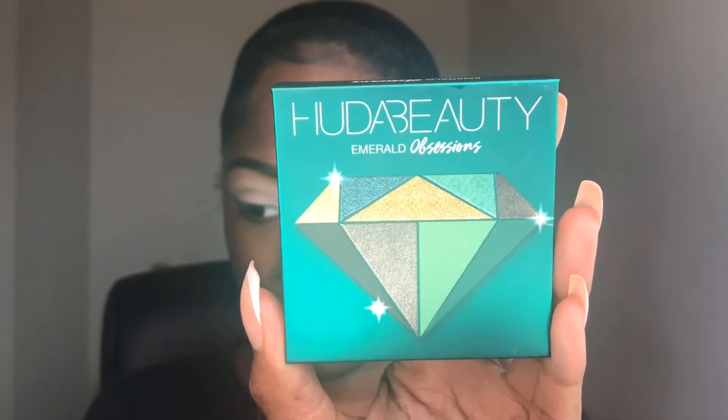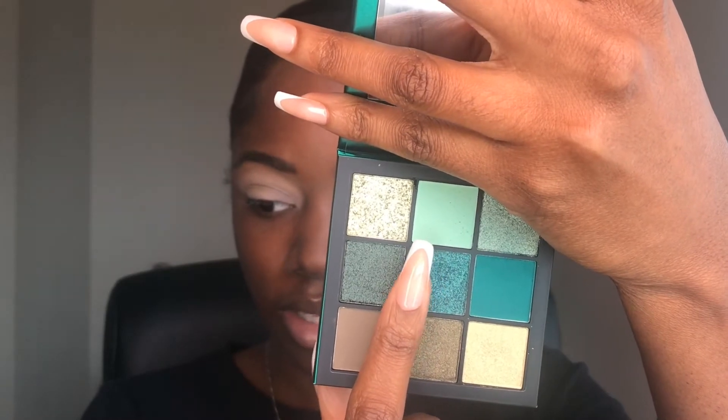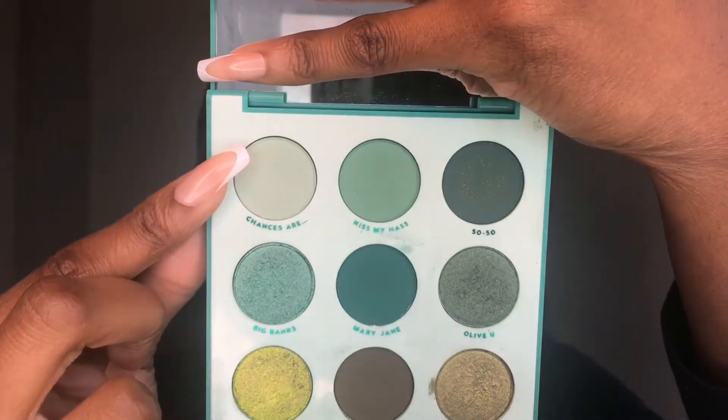It's a really pretty, just green palette. I'm also going to be using the Huda Beauty Emerald Obsessions palette, because I think I like the pastel green — the one in the top middle — more than the pastel green in the Colourpop palette. Personally, I just don't like it. If you have this palette, you can definitely use that color, but she's not giving for this look in my opinion.